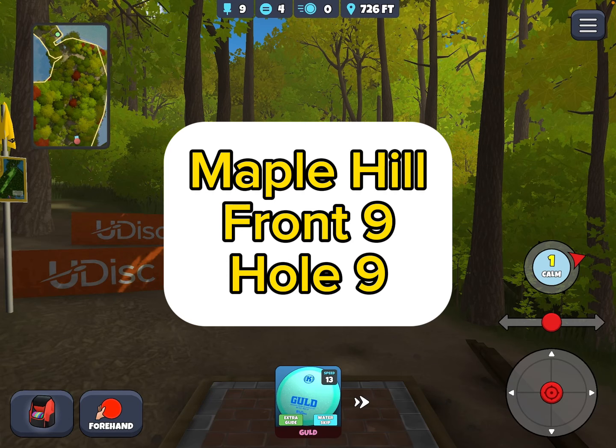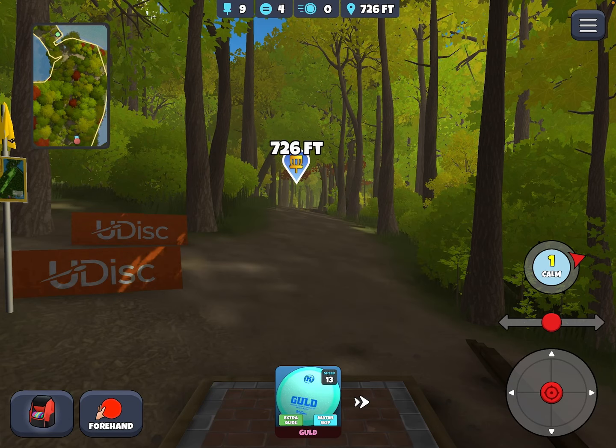Let's take a look at Maple Hill hole nine. We'll start by noting that there is no drop zone on this hole. And what we're dealing with here is a long, very narrow, heavily wooded, winding fairway to a challenging upshot to the green.